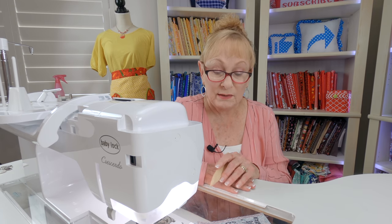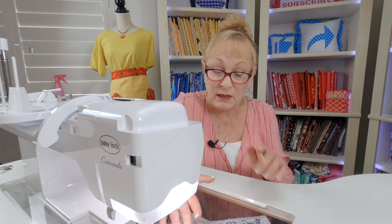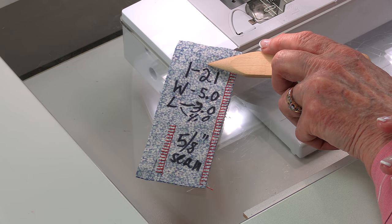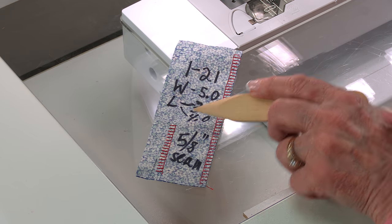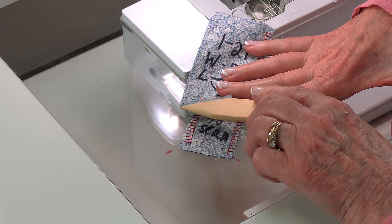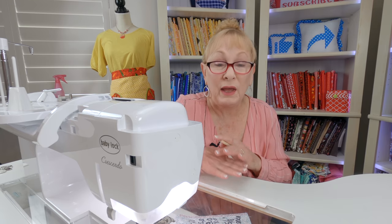Some stitches I don't use very often, so a little tip is to make notes. If you're doing a certain type of project, put down what stitch you selected, the stitch width, and everything that you used. For that quarter-inch seam, I selected I-20 — that's the stitch number on my machine. The width is 5.0 and I use anywhere from a 3.0 to 4.0 length. For clothing with the five-eighths inch seam, note that you'll need to trim the excess fabric off. Keep a little notebook with those notes filed away.